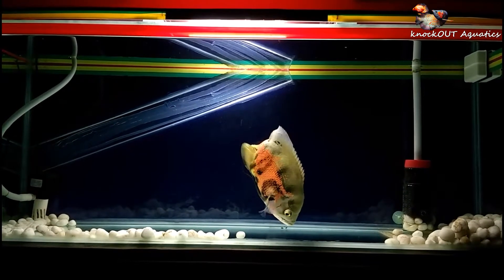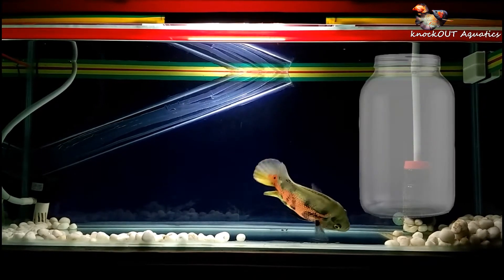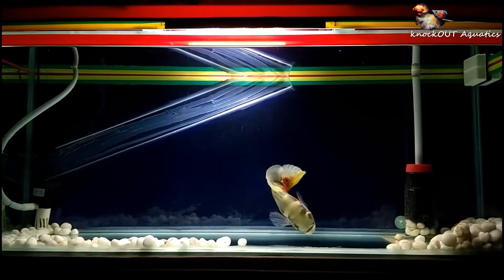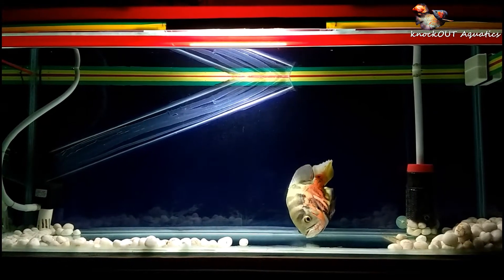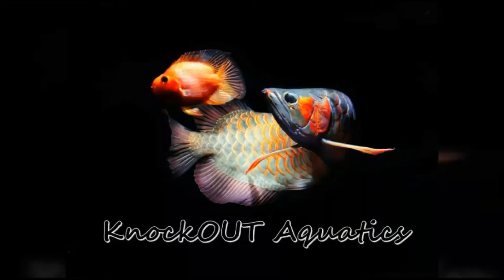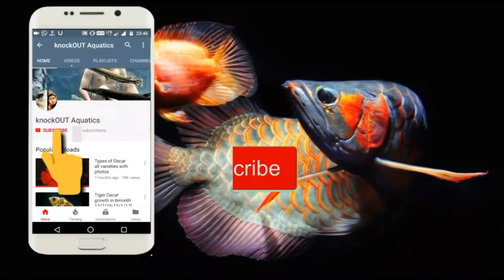Hi friends, today I make a planted aquarium, but not in a tank — in a small glass jar with a total filtration system. So let's get started! Hi friends, welcome to our channel. If you like fishes, please subscribe to our channel.